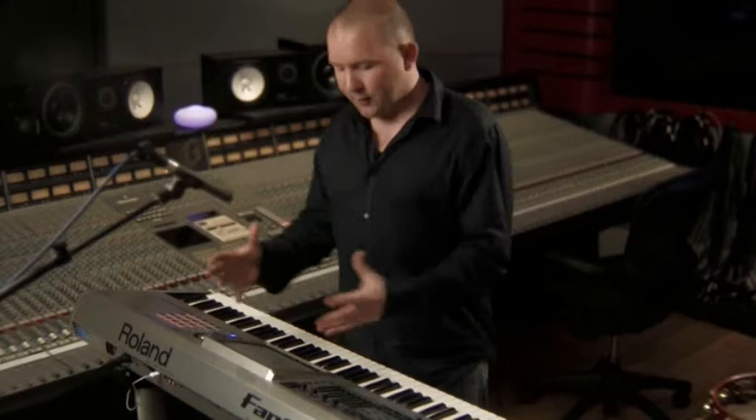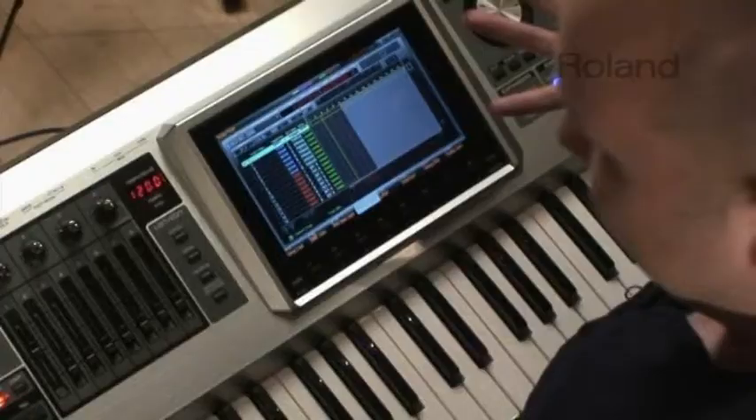The sequencer section of the Phantom G is also incredibly versatile and huge. You've got 128 tracks of MIDI to start with, but in addition to that you've got 24 tracks of audio — like a 24-track recorder studio we used to have to pay a lot of money for, plus 128 tracks of MIDI. I'm going to put together a little bit of music very quickly to show you how fast and intuitive this is.